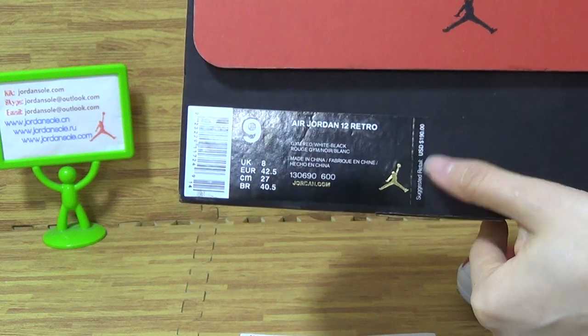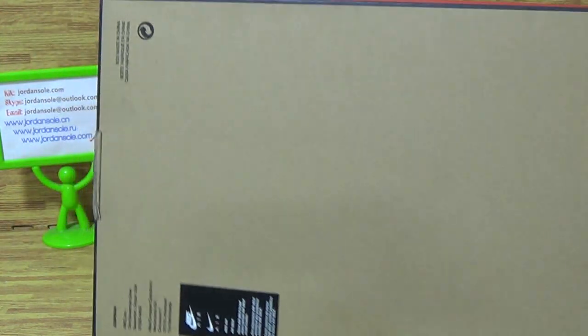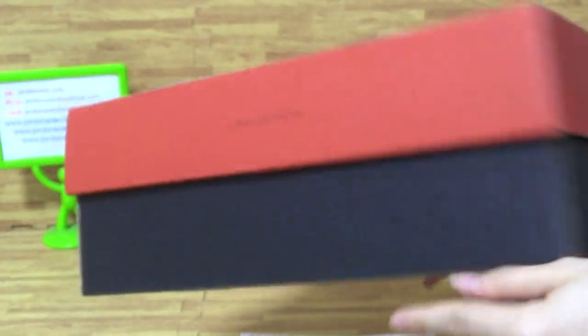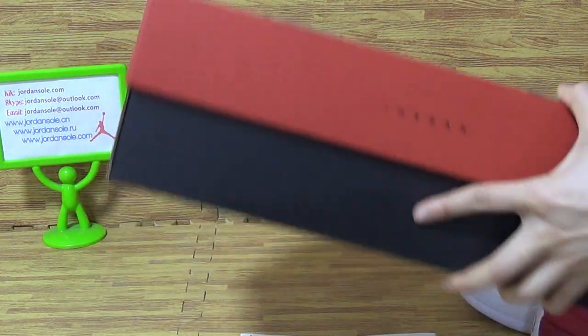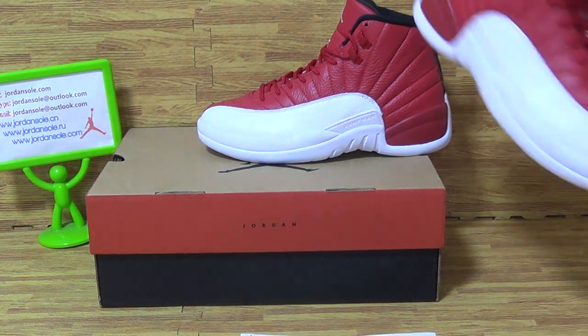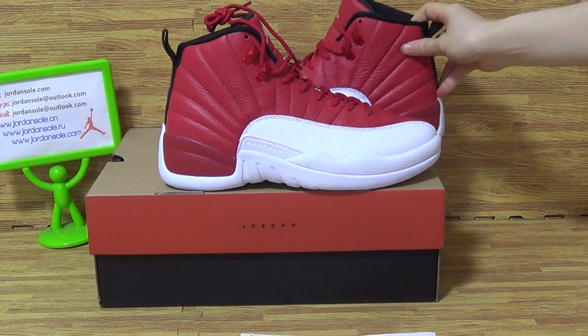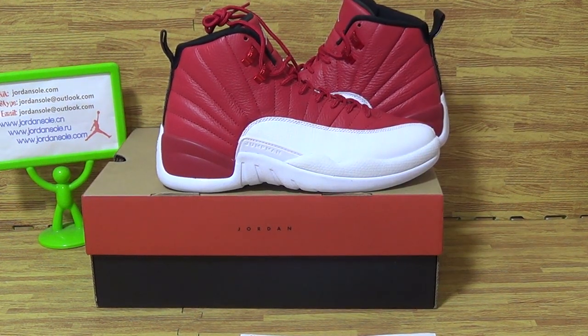Choose the shoes you like and you can press orders directly. Goodbye!